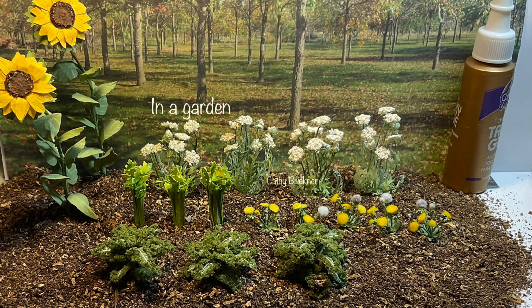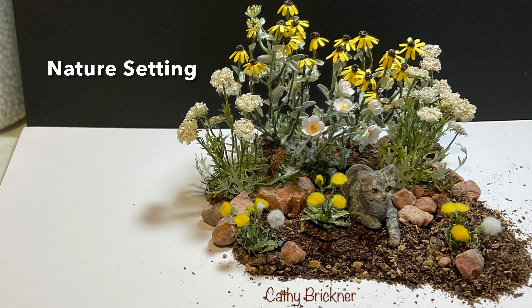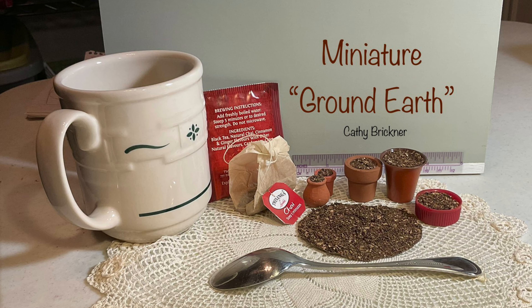Here's another arrangement, also a garden or nature setting. I hope you like and share this video. Thank you so much for watching.